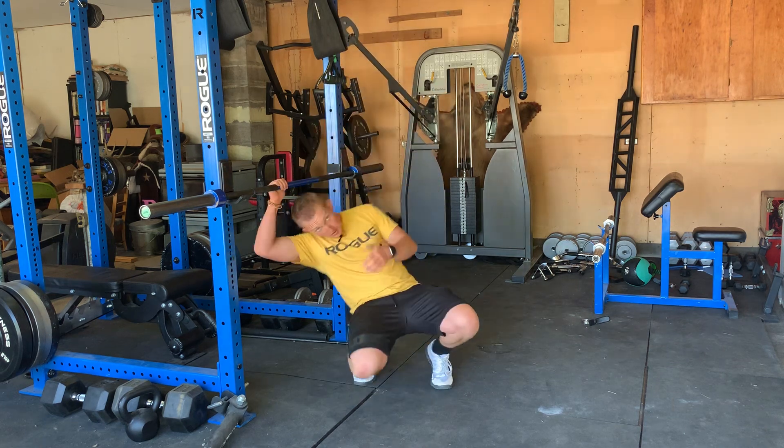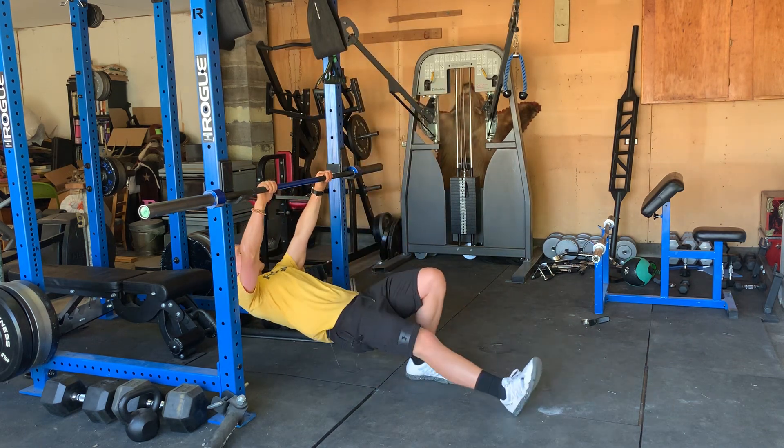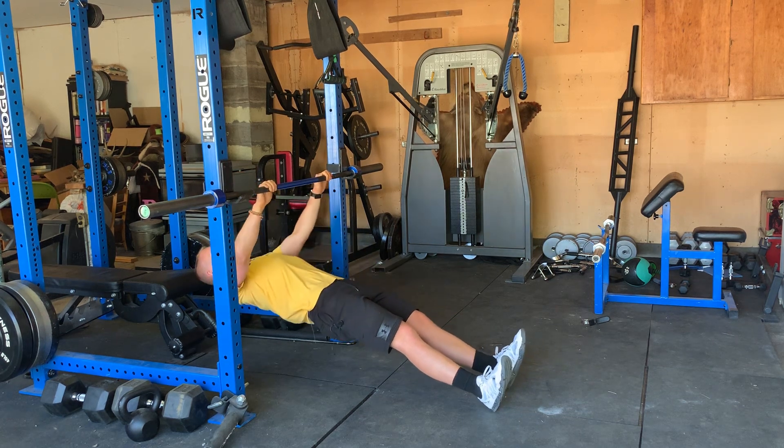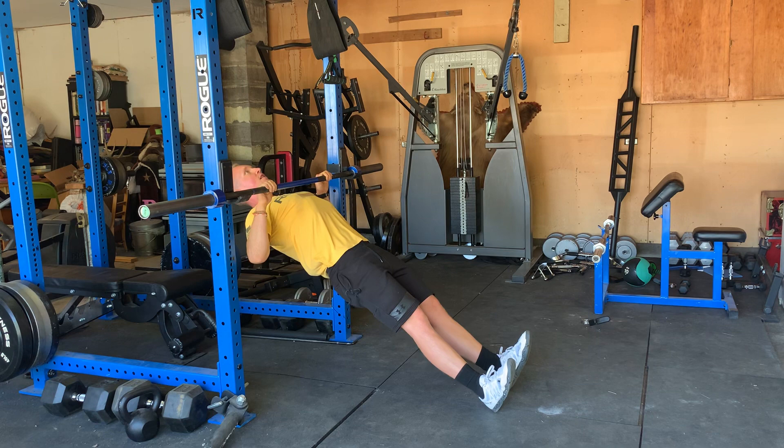To start, come here and just hang — heels down, squeeze your butt, squeeze your gut, and pull yourself up towards the bar with your elbows driving back behind your body.